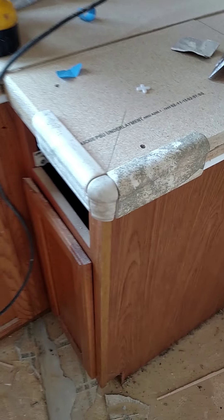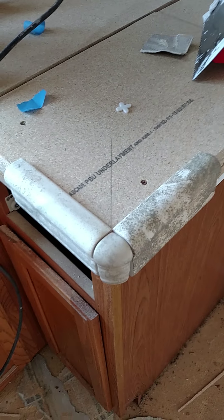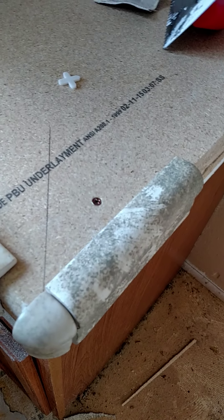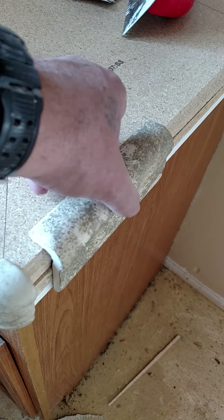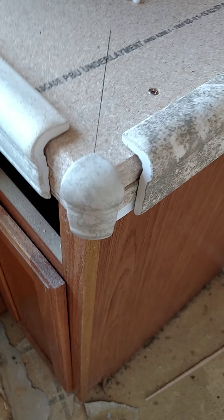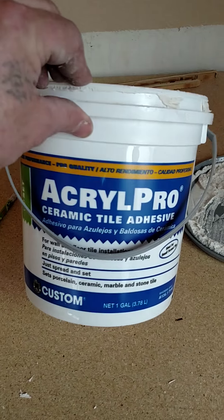This is my first corner — this will be a shorter video. What I've done is gone ahead and applied the adhesive to the corner tile right there on it by itself. This is the adhesive I'm using, it's called Acrylic Pro.